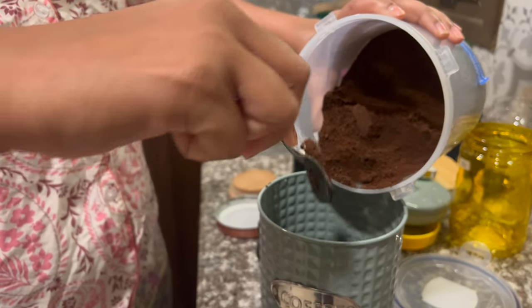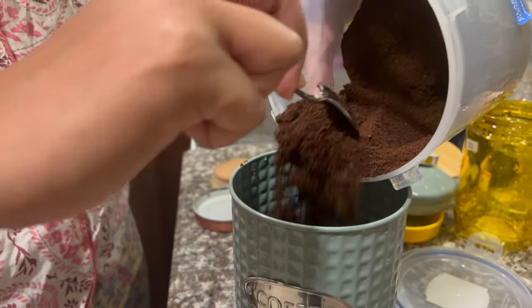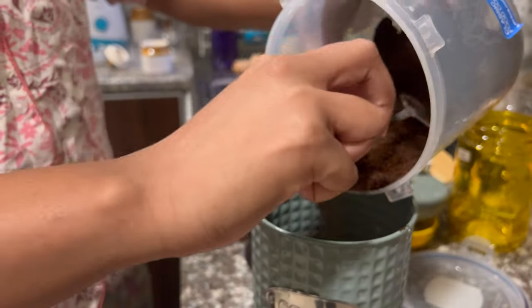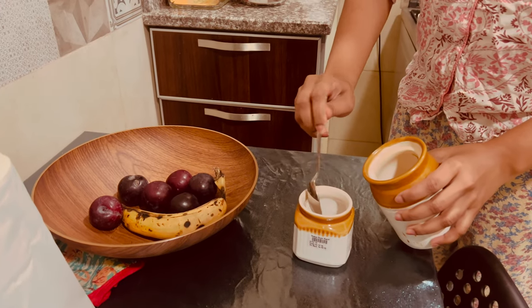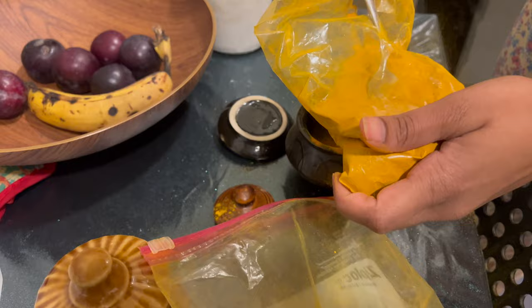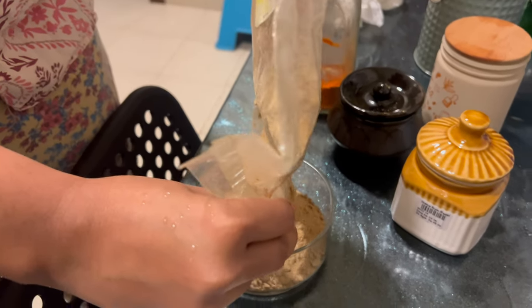So when we were transferring the coffee powder into the tin we got this rich aroma of the coffee. Whenever we open a coffee tin we always get this smell. When you're transferring the powder into another tin it was that really nice coffee smell, and we both are coffee lovers. So we got the idea of having coffee after we complete this kitchen arrangement.